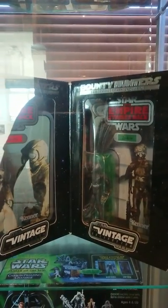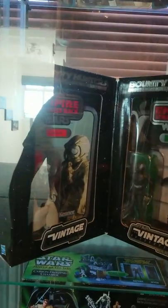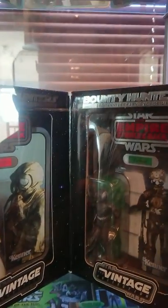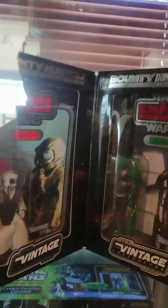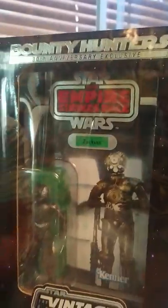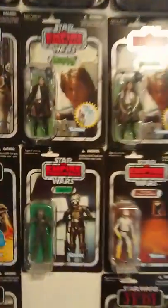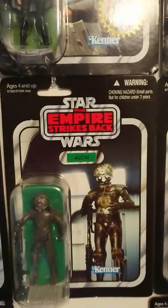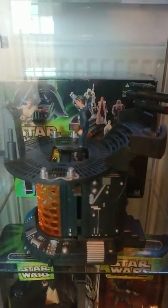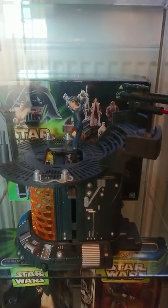This one is from the Vintage Collection — it's the Bounty Hunter double pack. You've got Zuckuss and then the other one is4-LOM. I think they did it because in the original they got the names back to front. So you can see this one is called Zuckuss, and it's the same figure here but it's called its proper name, which is 4-LOM. And then I've got the Carbon Freeze Chamber, again out of the box, but you know, sometimes you've got to do that.